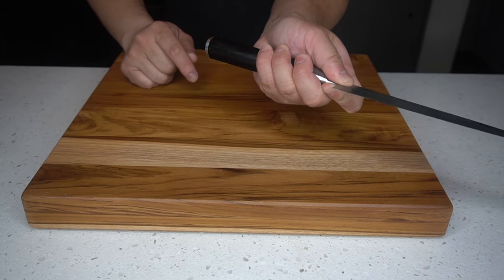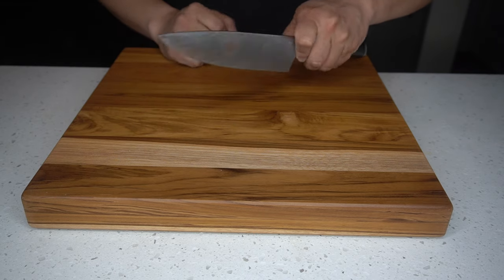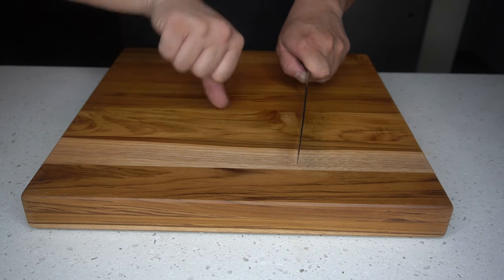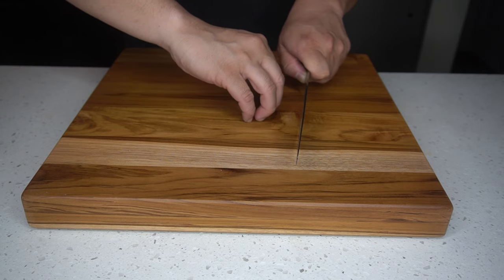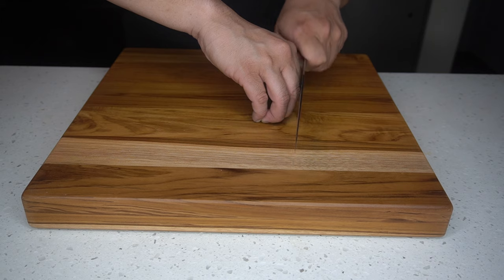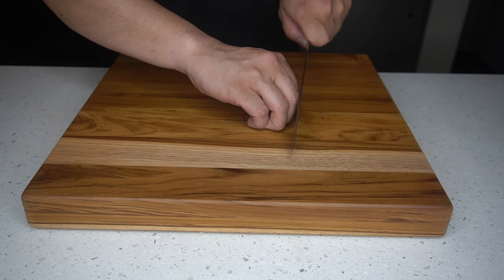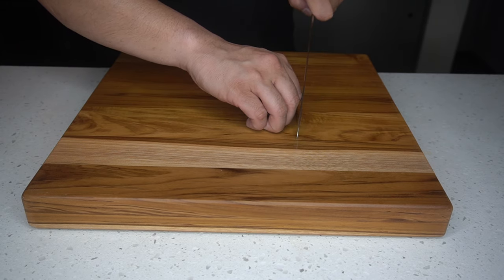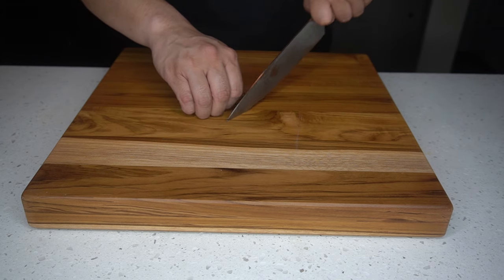The correct grip is what we call the pinch — we pinch the finger and the thumb together and wrap the fingers around the handle. For your support hand, notice this is a claw technique and your front knuckles are guiding the knife. Try not to keep your fingers exposed because you can cut them.